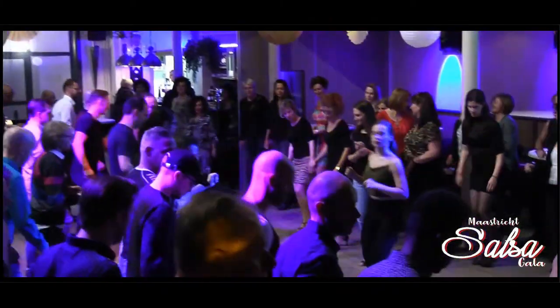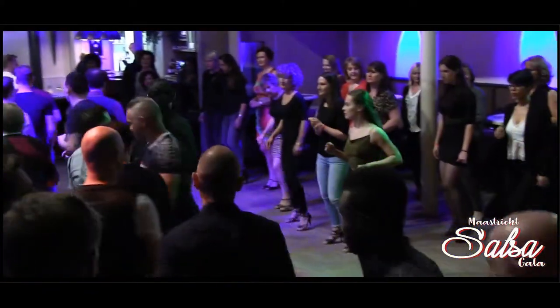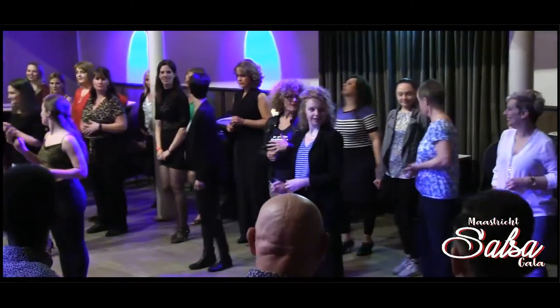1, 2, 3, and 4, 5, 6, 7, 8. 1, 2, 3, and 4, 5, 6, 7, 8. One more time.